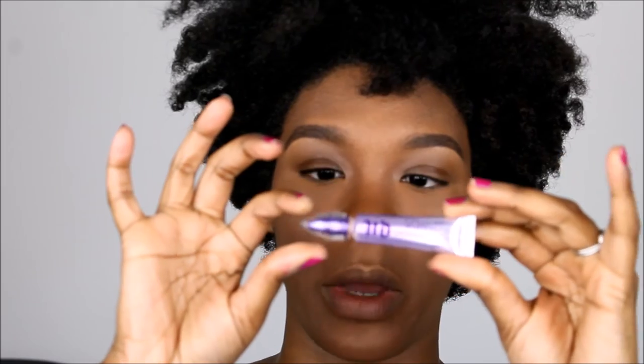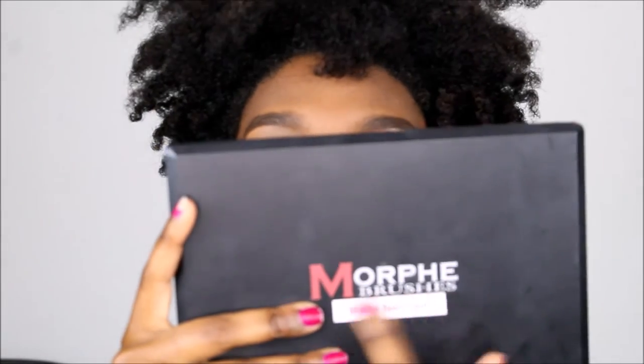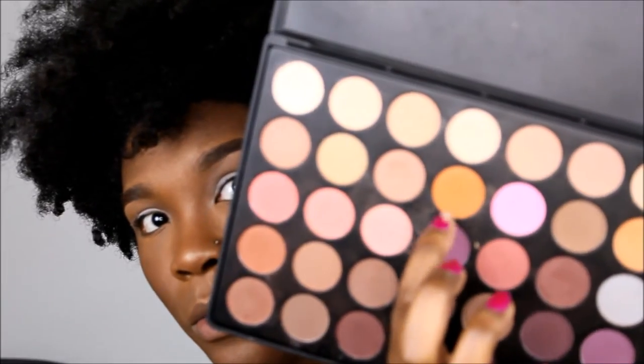Moving on to the eyes, we're going to first prep with Urban Decay eyeshadow primer potion and NYX eyeshadow base — it doesn't have any words on it because it broke off, but it's just a white eyeshadow base to bring out the colors. We're going to go into the Morphe brushes. I put this on by itself — it's basically a matte neutrals palette. This orange color right here with a Morphe brush N55 or N505.